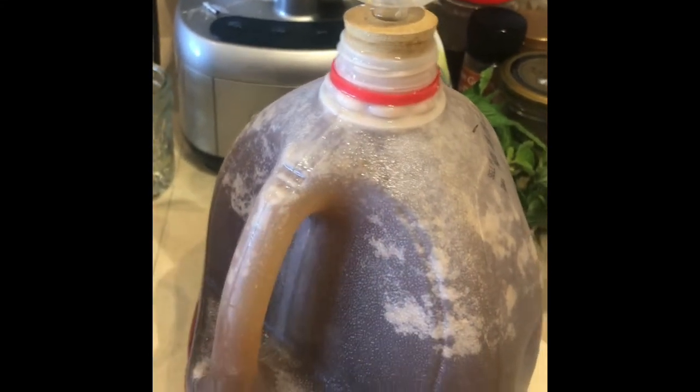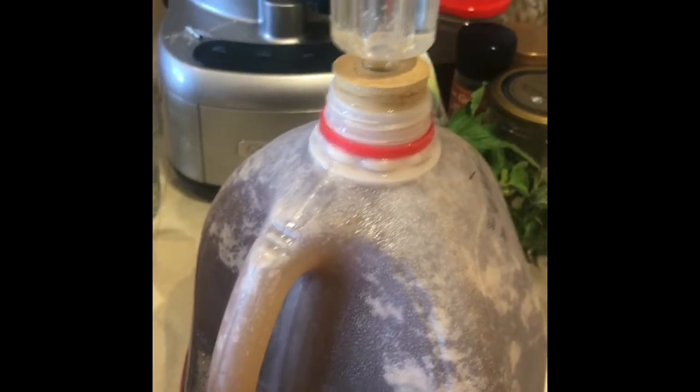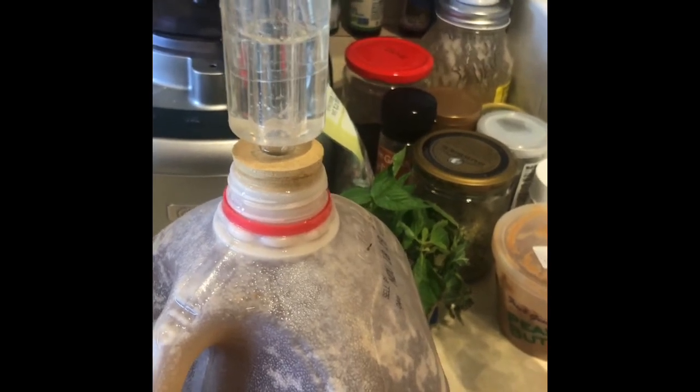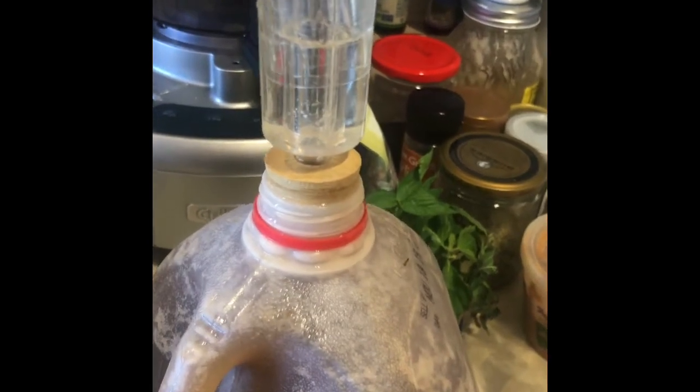I'm not going to check the pH because it's not crucial, but if you are looking for the pH, it would be between 3.3 and 3.8 — that's when you know it's what you're looking for and it's ready.